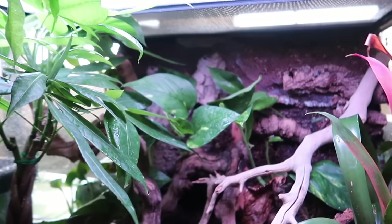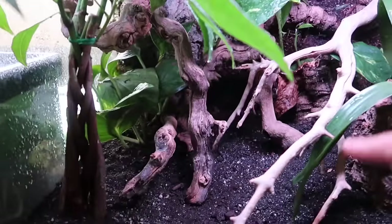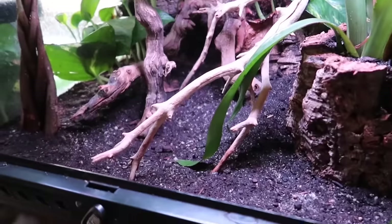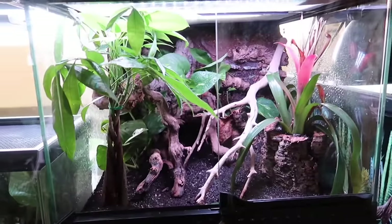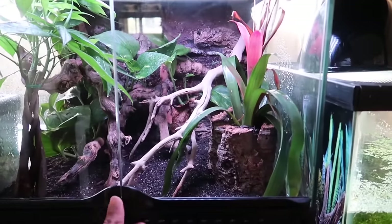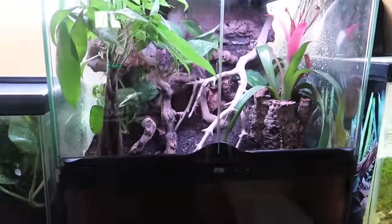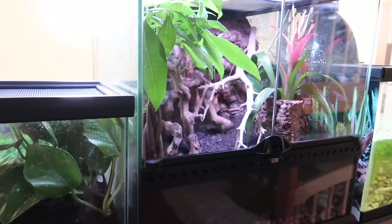Spider-Man likes to spend his day hiding at the top, and at nighttime he's always walking across the front of the glass — he's very active at night. Maybe I should do a video of him at night so you guys can see him. Also, I have a tutorial on how to build this vivarium step by step starting from just the tank, so go ahead and look through my videos to check that out.